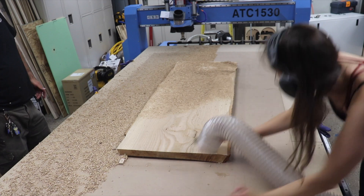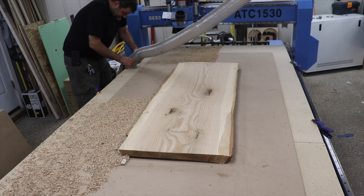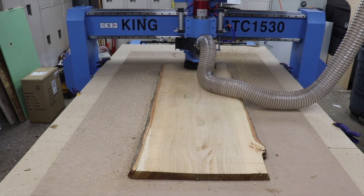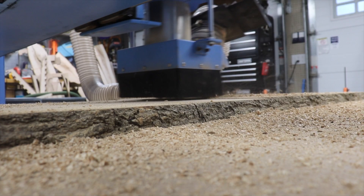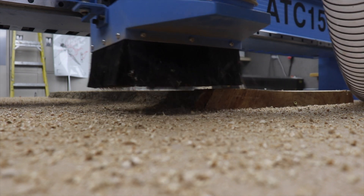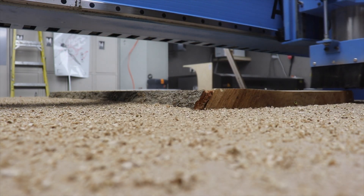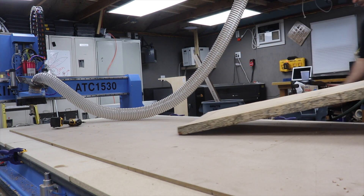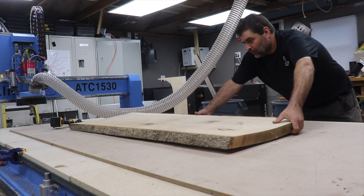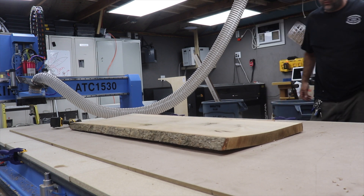Brooke helped me clean up the sawdust and we flipped it so the flat side was down, and repeated the planing process on the other side of the slab. Then I pulled a perfectly flat slab off the bed, loaded up the next one, and headed over to the bandsaw to handle the first resaw.